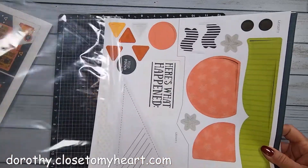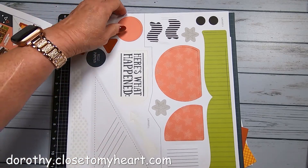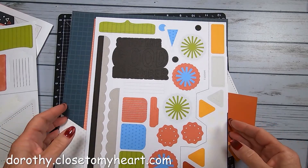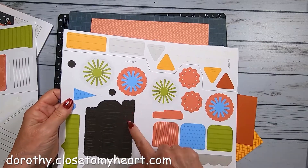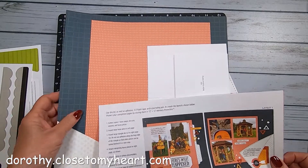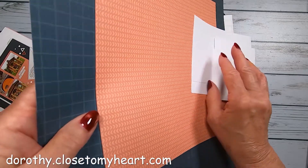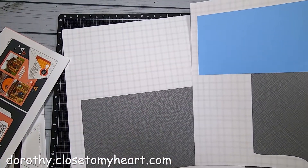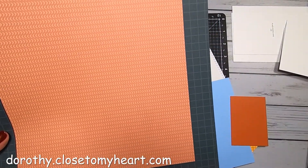I get an annual subscription. This is layout one and this is layout two. These are the stickers for layout one and layout two. Here are the background pages for layout one, and here are the background pages for layout two. So I am going to set those aside and do layout one.